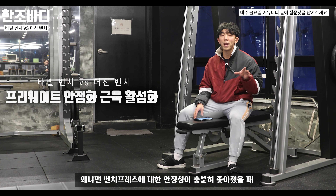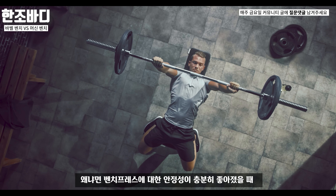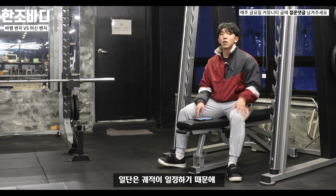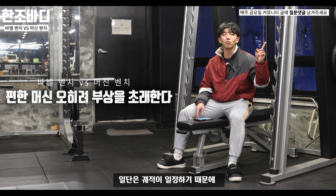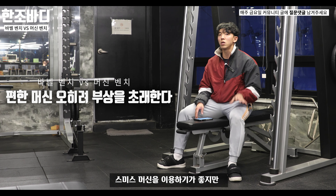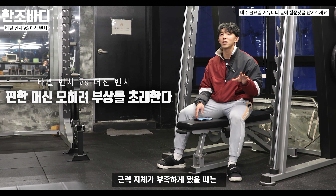벤치프레스에 대한 안정성이 충분히 좋아졌을 때 스미스 머신 운동을 하면 얘기가 달라집니다. 일단 궤적이 일정하기 때문에 초급자들은 이 스미스 머신을 이용하기 좋지만, 그 과정에서 견갑에 대한 안정성이나 근력 자체가 부족한 경우에는 주의가 필요합니다.